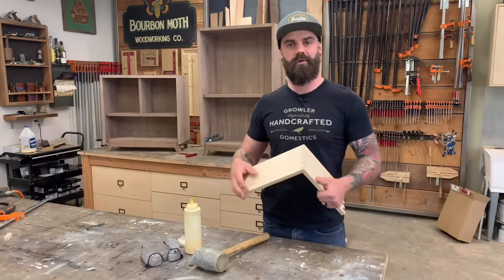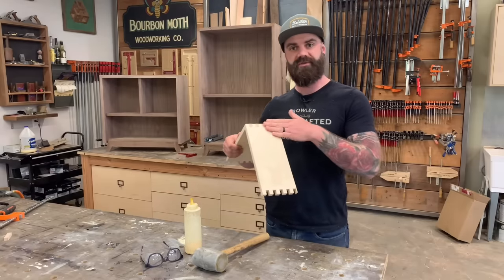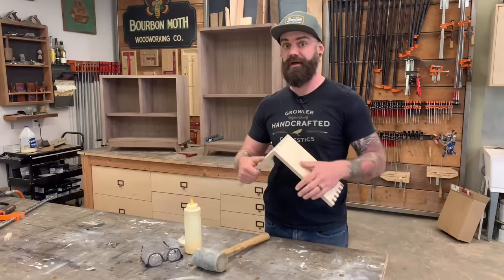Hey, you want to learn how to make a jig so you can make perfect box joints on the table saw every time? Well, watch this video. I'm going to totally show you how to do it.